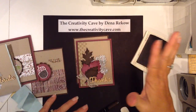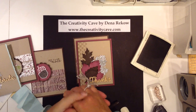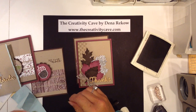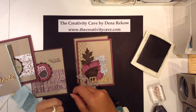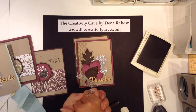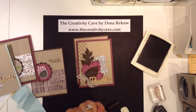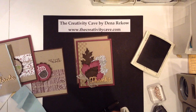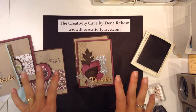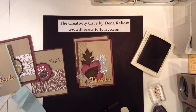I hope you like this technique today. Please stop by my blog thecreativitycave.com for all of the pictures as well as my product list and dimensions of everything. It will be there from September 18th, 2015, and if you need to order anything just click on one of those pictures and it'll bring you to my online store. I so appreciate your support — please share this with your friends and have an awesome weekend, happy stamping!